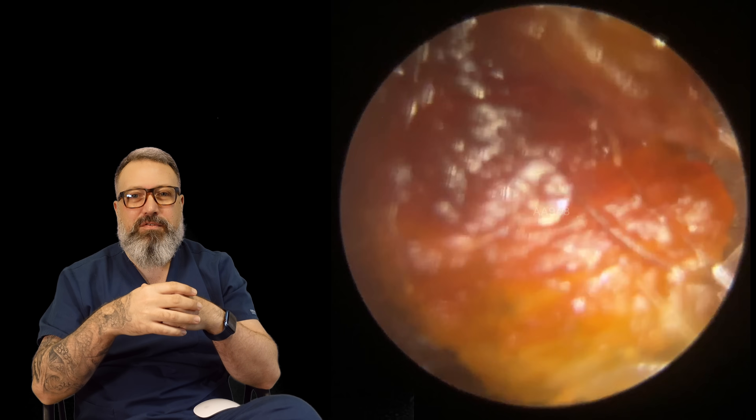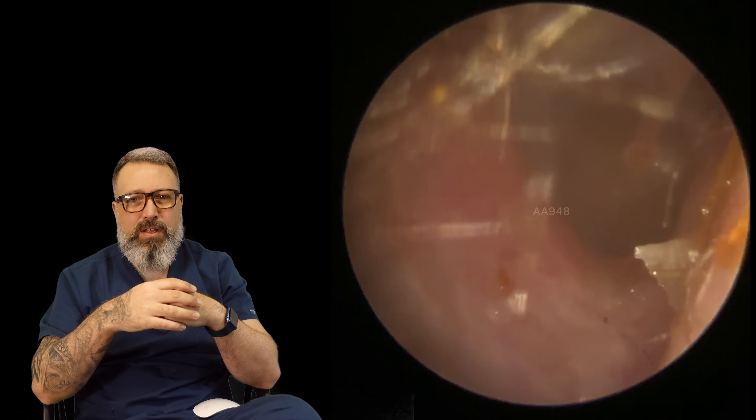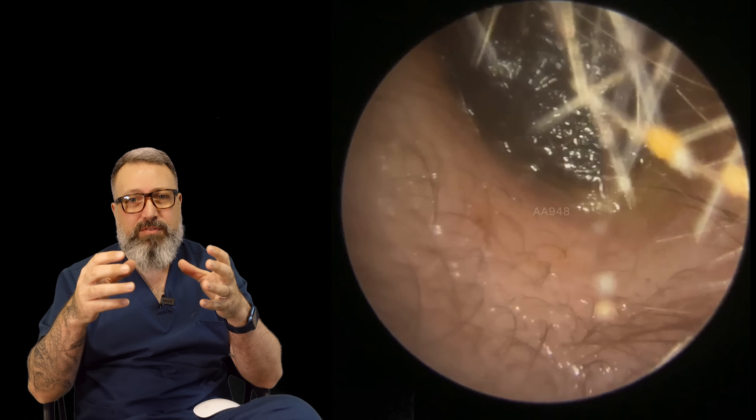We're just lifting all these pieces off the outside edge. There we go — let's take a look at this eardrum. Looks lovely and healthy, really shiny pearlescent eardrum there, good light reflex.